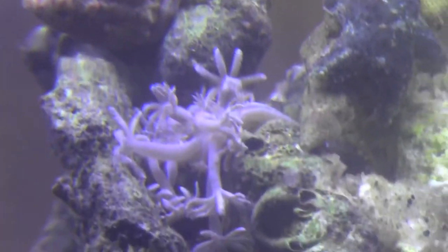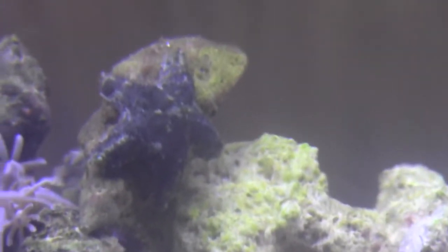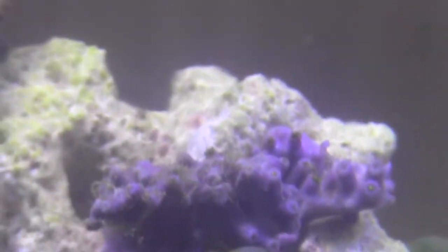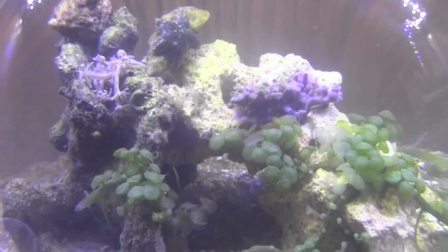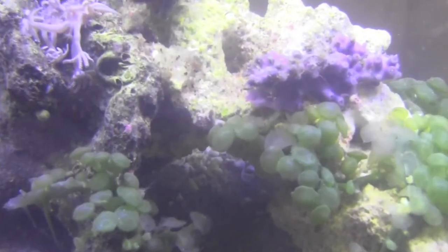Here's a good look at a bunch of the animals that live in the aquarium, including the two types of coral, the crab, the snail, all the starfish. And a cute little amphipod that thinks I can't see him.